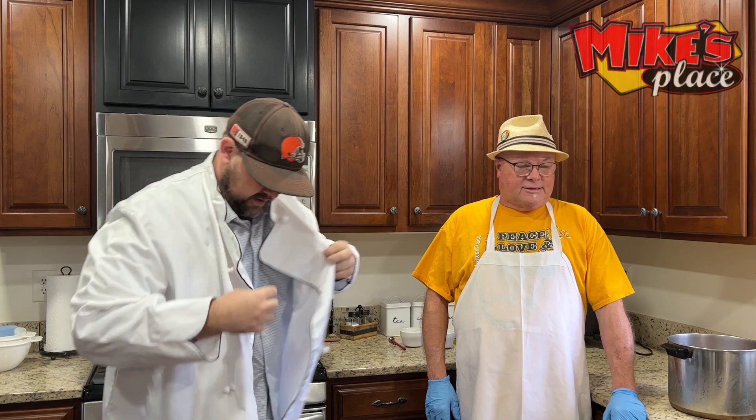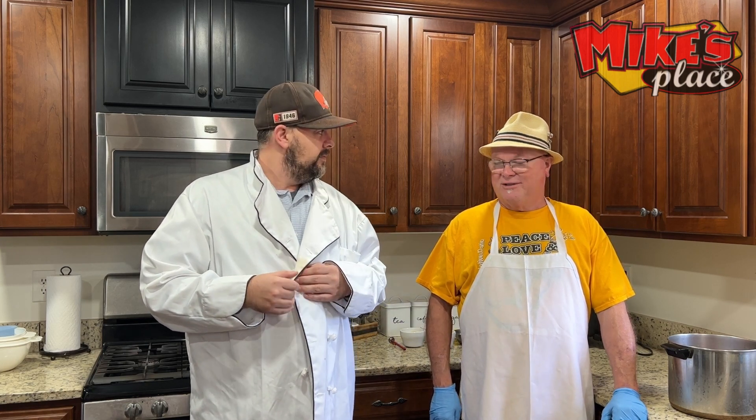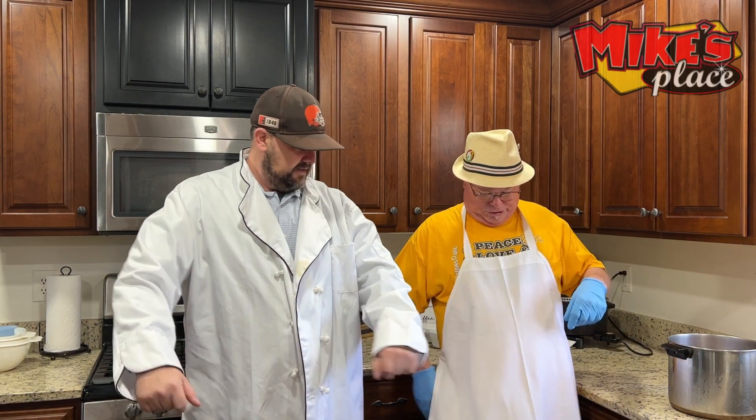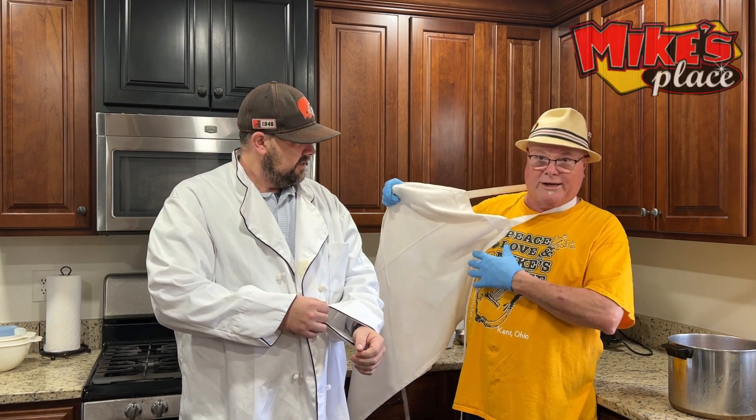Hey everybody, welcome to our video. We're going to teach you how to make fried chicken the Mike's Place way. This was a big item we did during COVID — at one point I thought we were a chicken house. I'm going to explain how we do our chicken. The hats are because old men should not be walking in the woods hitting their heads on limbs. I am wearing a Mike's Place shirt — we've got some great shirts.